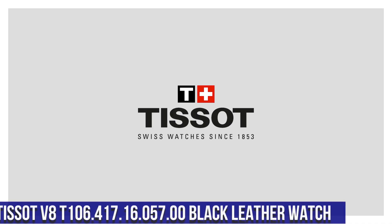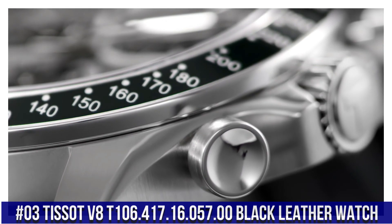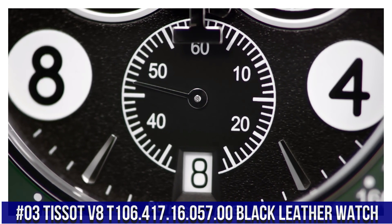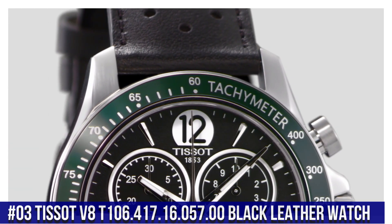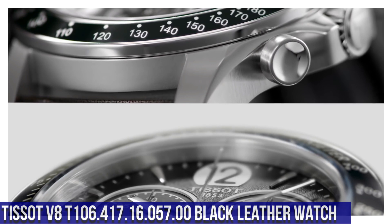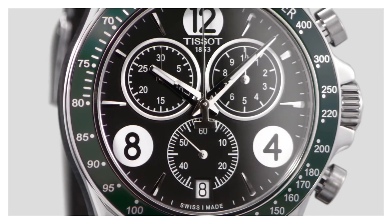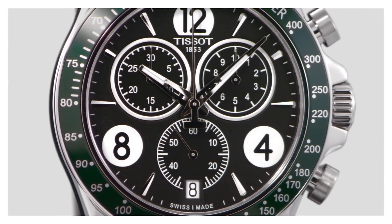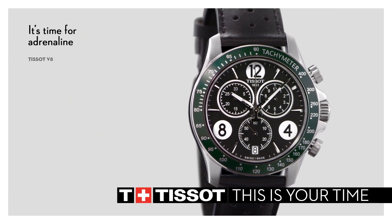Number 3: Tissot V8, T106-417-16-057-00. Black leather watch. 100 meters or 330 feet water resistance. Fixed bezel. Scratch-resistant sapphire crystal. Solid black case. Tang clasp. Case size 42.5mm by 11mm.